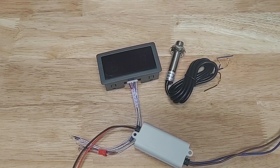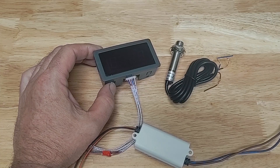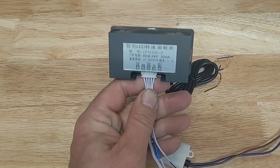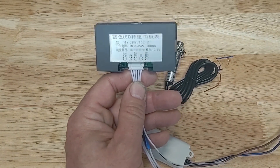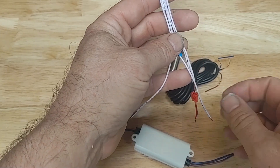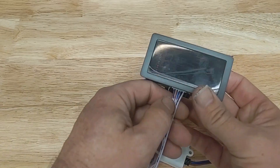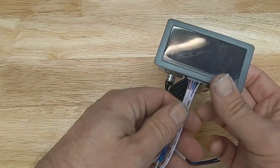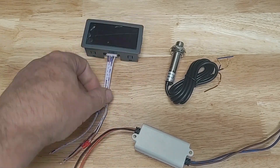I bought this tachometer well over a year ago and I'm usually pretty good about documenting things, but I can't find any of my files. I'm recreating my plan. When I tested it over the last day and a half I couldn't get it to work. I later ran across a YouTube video explaining that the color codes on the wires are actually incorrect.